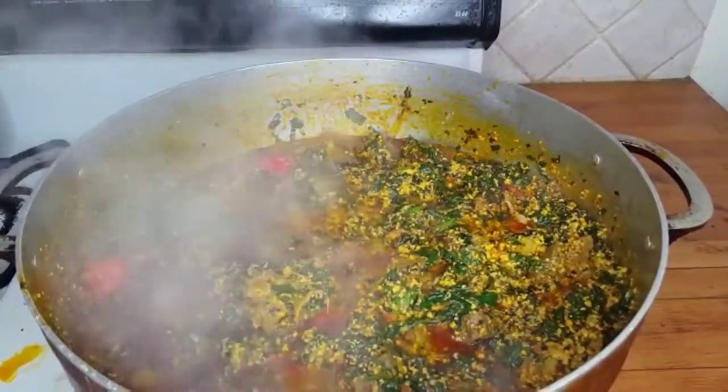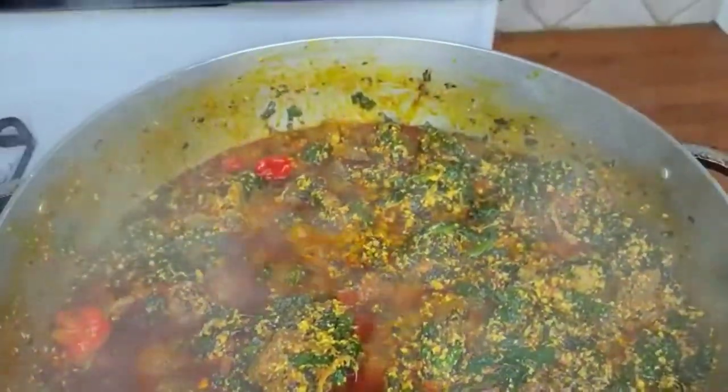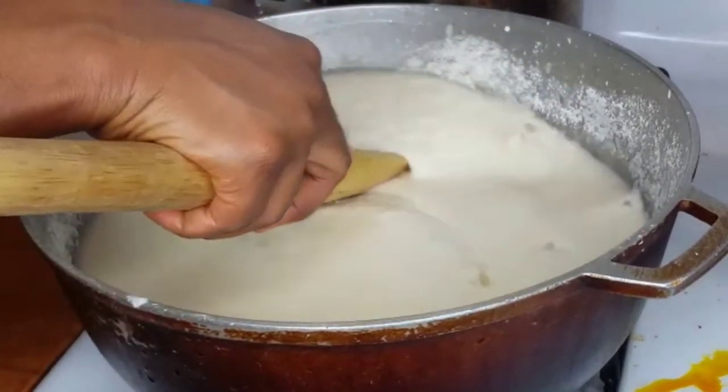That's how the egusi looks — it's basically done. Leave it for about ten minutes on low heat to dry up a little more, and that's it. It looks so good and it tasted so good!